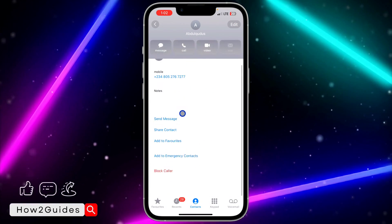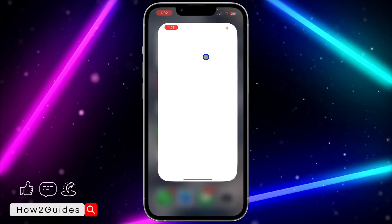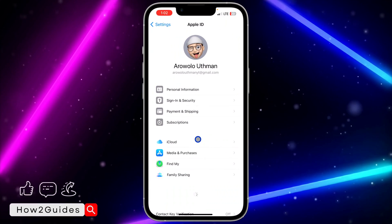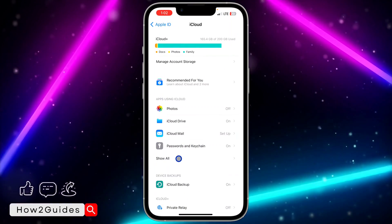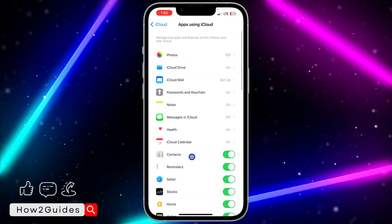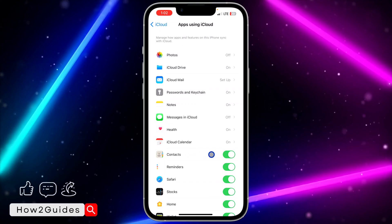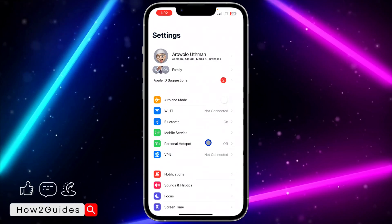If you notice that your contact has not been linked with your iCloud, go to Settings. Click on your Apple ID at the top, then click on iCloud. Once you click on iCloud, click on Show All. You're going to see Contacts — make sure Contacts is enabled so your contacts will be backed up to your iCloud.